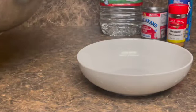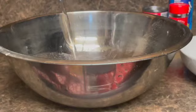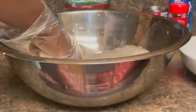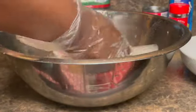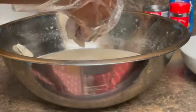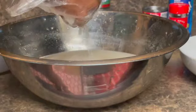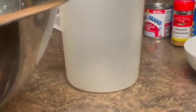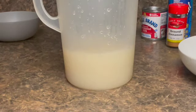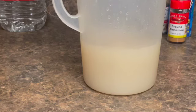Now I will be adding the soursop pods to the bowl along with three cups of water, and I will start juicing the soursop. Now I'm going to strain. Here is the soursop juice that I juiced out of the soursop earlier, so I'm adding it in as well.